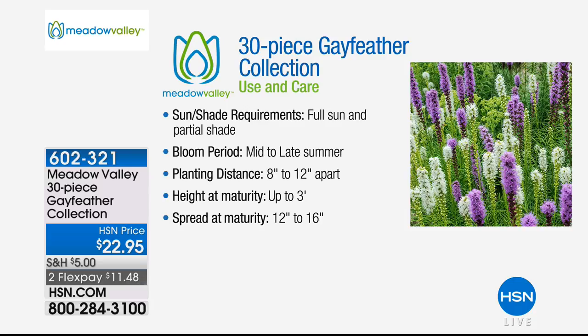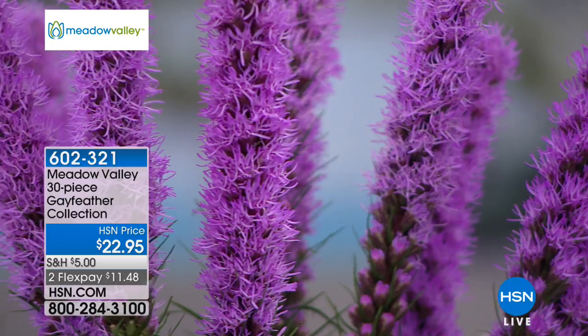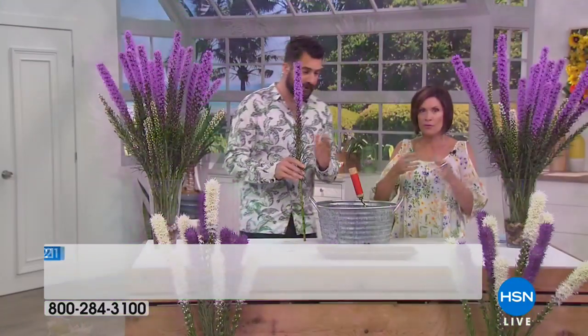It grows in sun or partial shade and blooms through mid to late summer. You'll plant those eight inches apart, so you've got a lot in this collection — you can plant into one area or different areas, maybe a hedgerow of crystal white and deep mauve. You're getting 30 bulbs. They will be separately labeled so you can place them in different areas — something modern and architectural with the whites, or more traditional prairie planting.